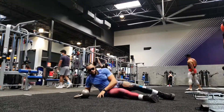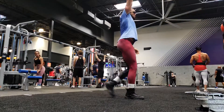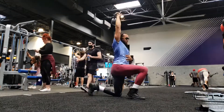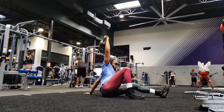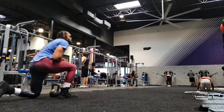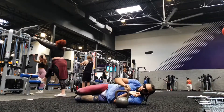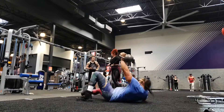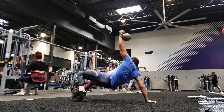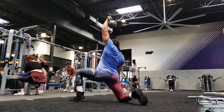I wanted to switch up the speed and how my workout was going, so I'm doing something a little different to keep things fresh — this is a Turkish get-up. Full body workout, wanted to work core, glutes, everything. I knocked out three on each arm. Just knocking out three reps for each side, keeping things fresh, good coordination, keeping the shoulder locked out.